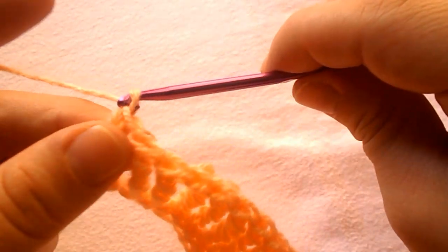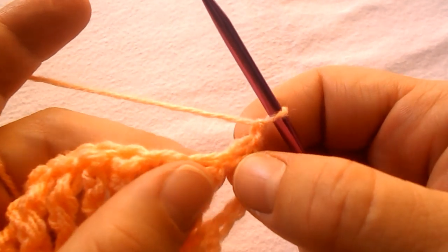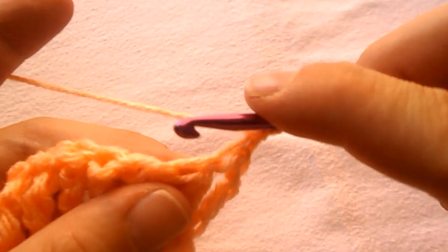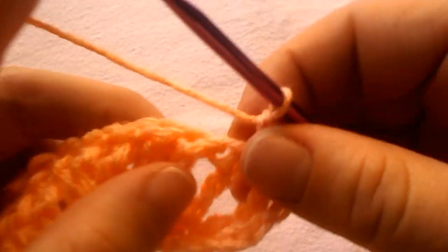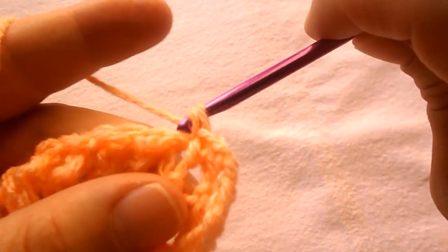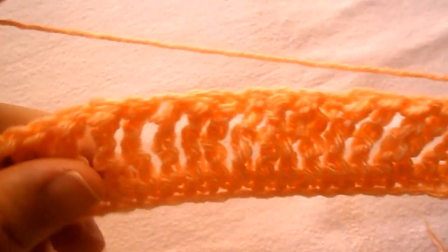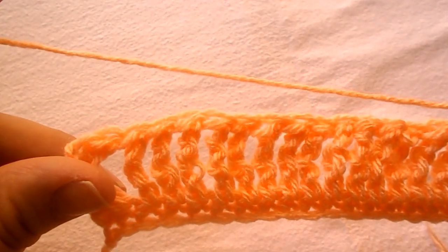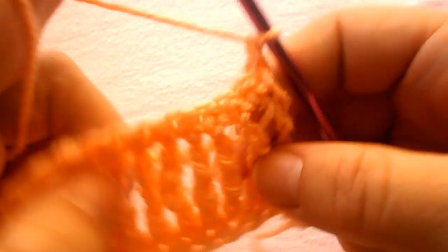For row 3, chain 1 and turn your work. Skip the first stitch as the chain 1, and into the next one work a single crochet. Work a single crochet into the next and continue the row by working a single crochet in each stitch all across until you reach at the end of the row.